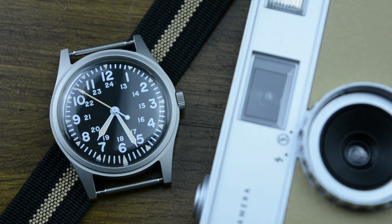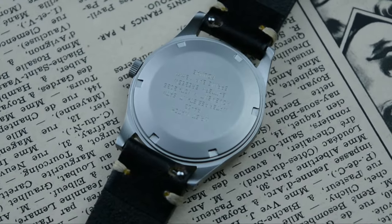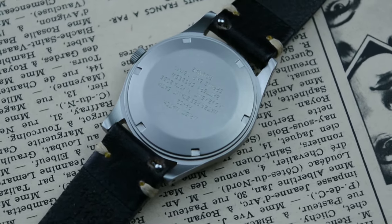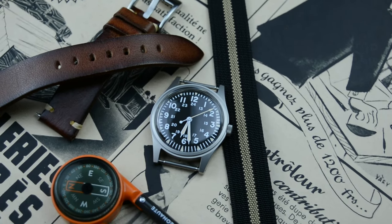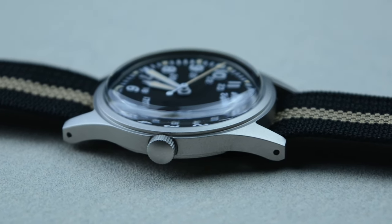One of the things you'll notice about the RA03 is its size. At 34.5mm, it's a true vintage-inspired field watch. This size might feel small compared to modern watches, but it perfectly captures the classic military aesthetic and sits comfortably on most wrists. The case is made from sandblasted 316L stainless steel, which gives it a rugged, utilitarian look. Sandblasting also helps hide minor scratches — a plus for a watch meant for everyday wear. The case feels well-made and solid, quite exceeding expectations for a watch at this price point.